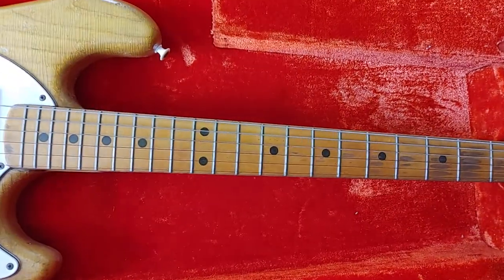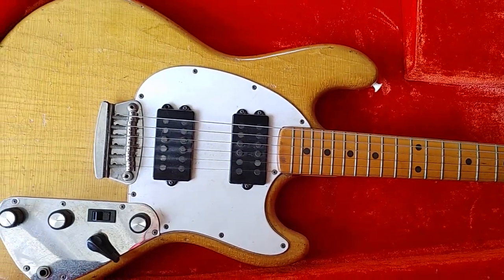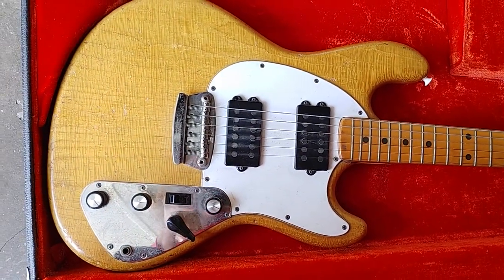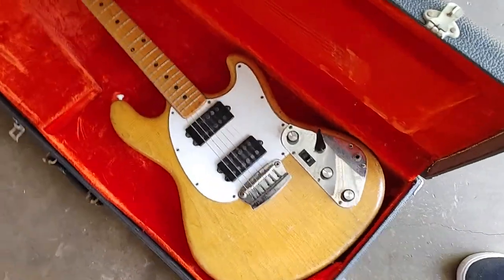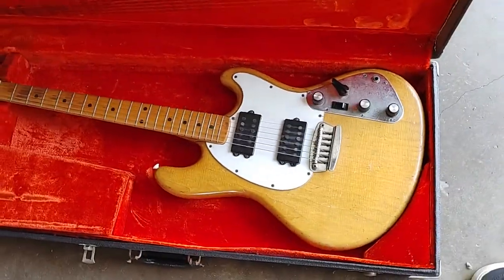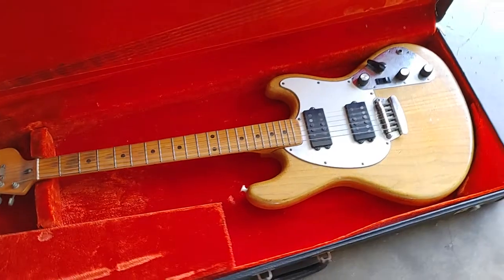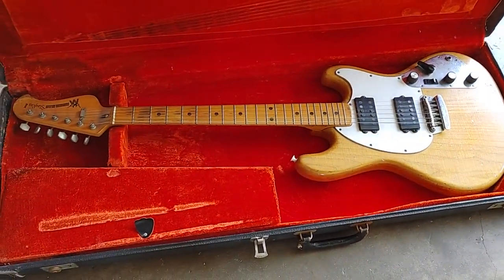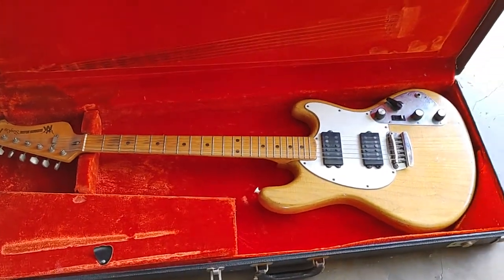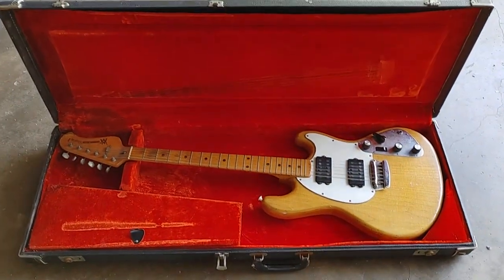I'm wondering now, since I don't really play it and haven't in decades, what to do with it. I got it from my cousin Kenneth who's a bass player of the band Little Feat, and a couple years ago I found video of them playing on Midnight Special. The guitarist Paul Barrera was playing this guitar while they played Dixie Chicken on that video.